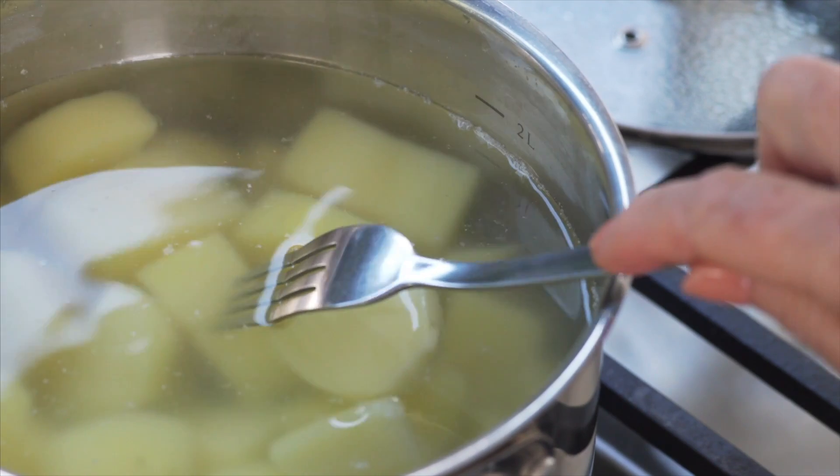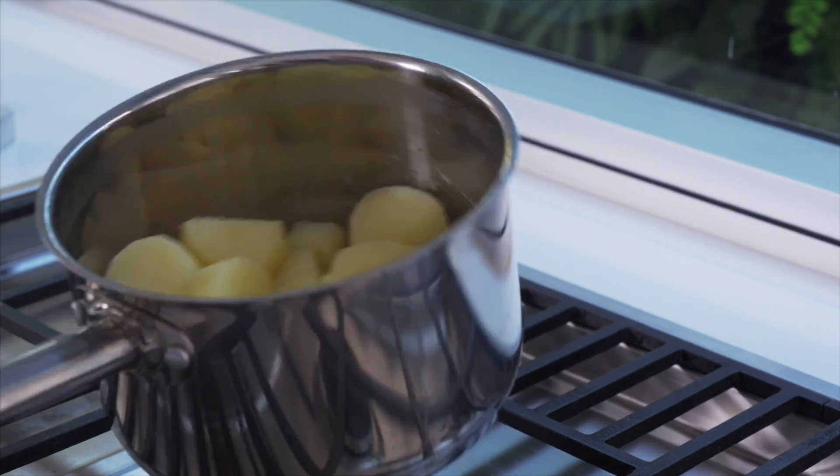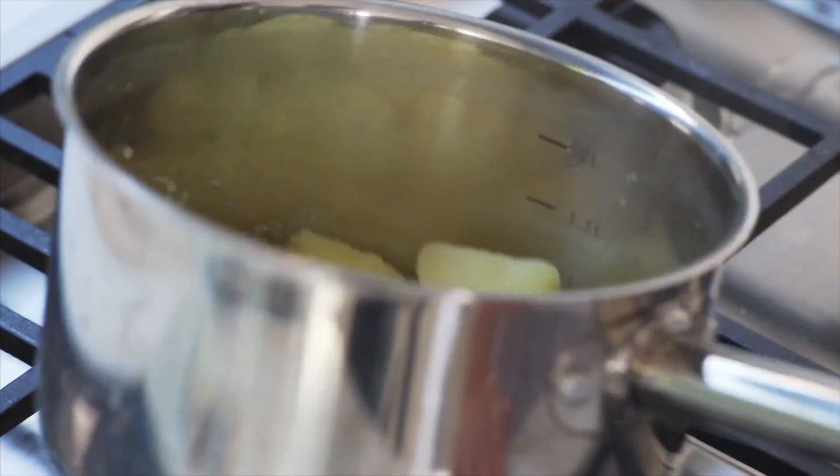Test with a fork. If it slides out easily, they're ready. Return drained potatoes to the saucepan and shake gently over low heat for one minute to dry them so that they're not soggy.